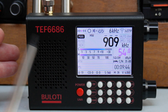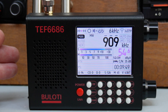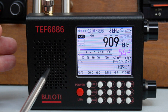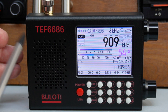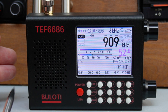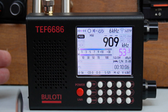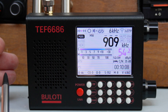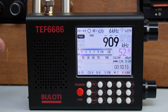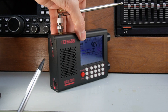You've got the 9 kHz step rate, 522 to 1791 kHz, so it goes quite high. Then you've got the 10 kHz step rate, 520 to 1720. Long wave: 144 to 513 kHz — these do normally work really well on long wave. Shortwave: 1700 kHz to 27 MHz, which just falls under the CB band. Unfortunately no airband of course.